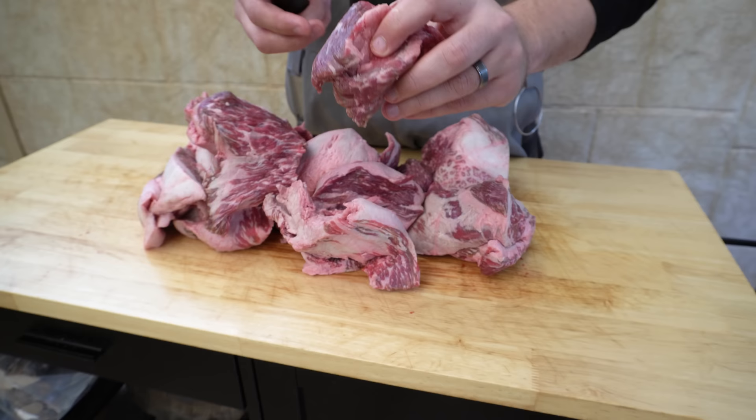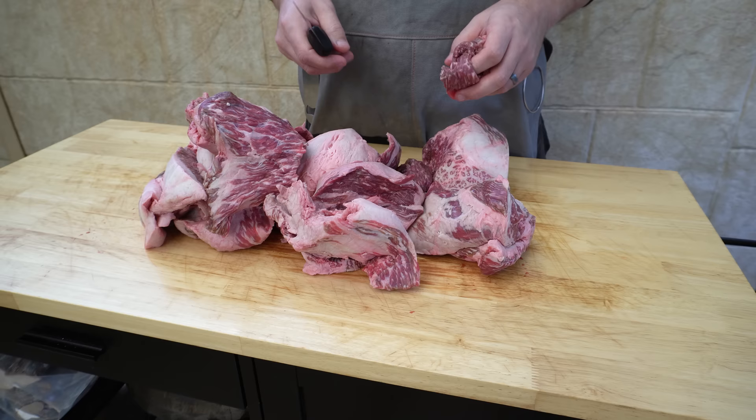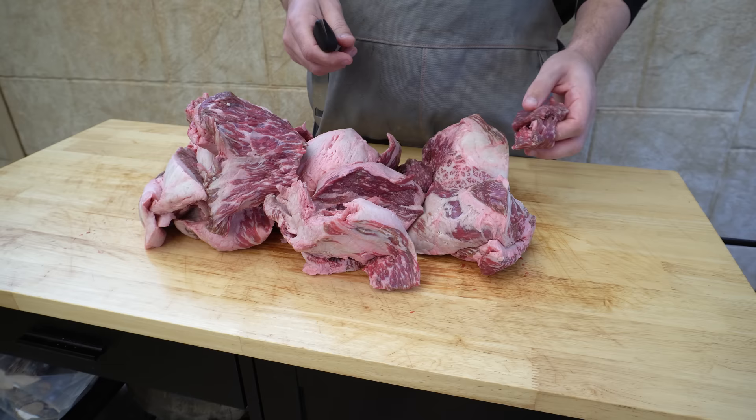There's plenty of intramuscular fat in there, so we're literally going to separate all of the hard fat from the meat and just use the meat for the mince. We'll get started on trimming — we're going to have two piles, one being meat and the other being fat, so we'll get stuck into it.